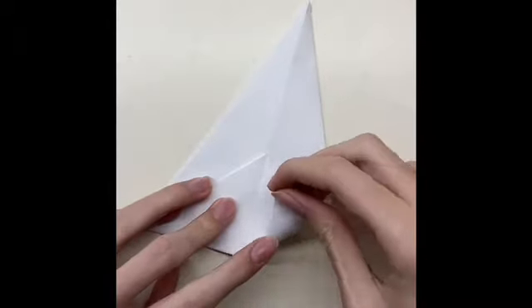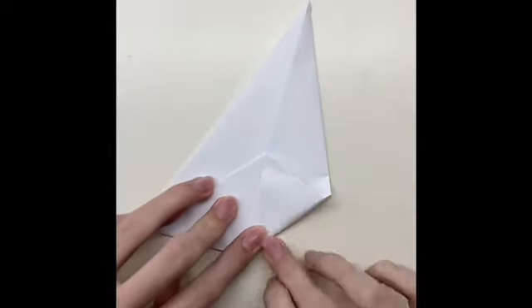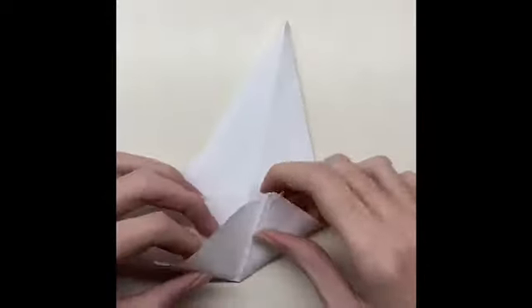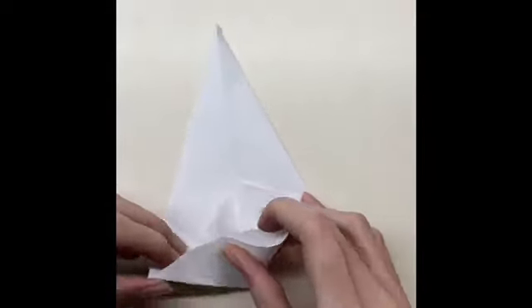Fold the paper until the middle line from both sides. After that, close both papers and fold the middle square.